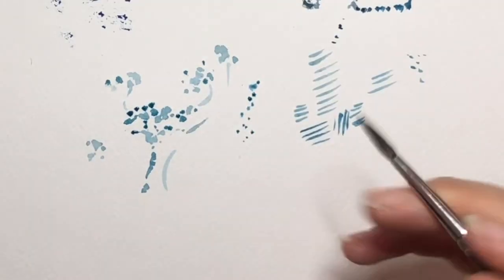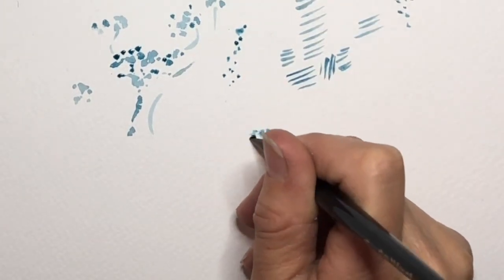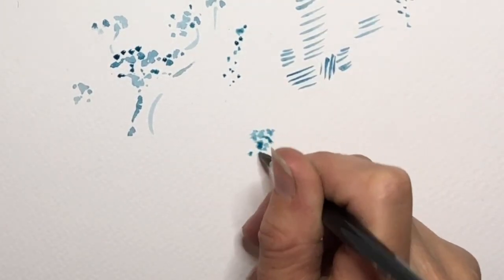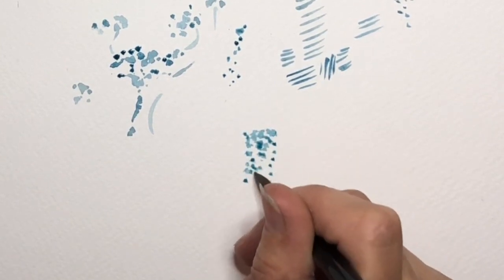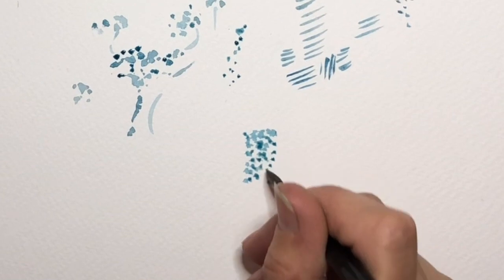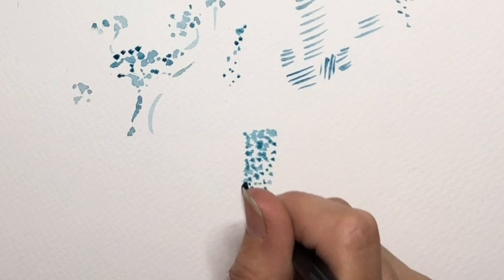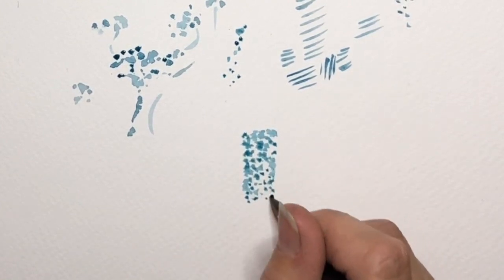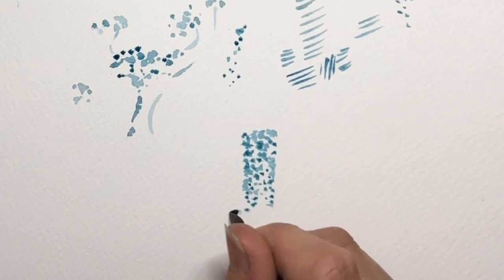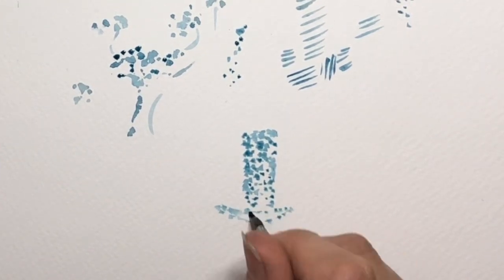I used to do this a lot. Back in school I used to paint things like candles, and once you get a feel for it, it really doesn't take so long. You start to jump and skip across the page. A candle is a very simple example — it's just a cylinder, and then I would give it some kind of holder.